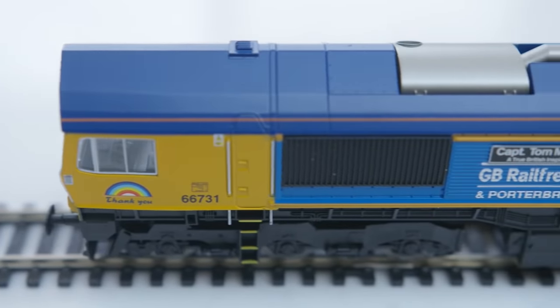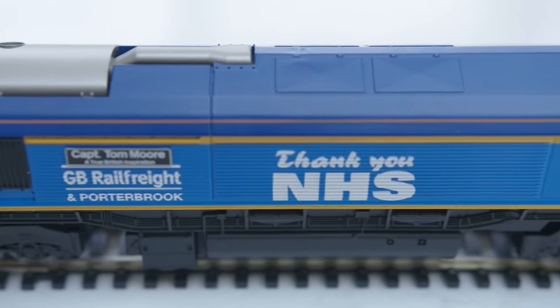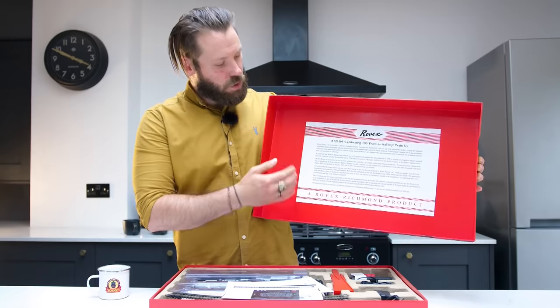We've got lots to get through this month including a very special unboxing, so without further ado let's see what's coming up. We take a look at the very special Sir Tom Moore Great British Rail Freight Class 66 locomotive. I unbox the Centenary Rovex set and we bring you all the Hornby news from the last month. I'm Mike, we're Hornby and welcome to Signalbox.